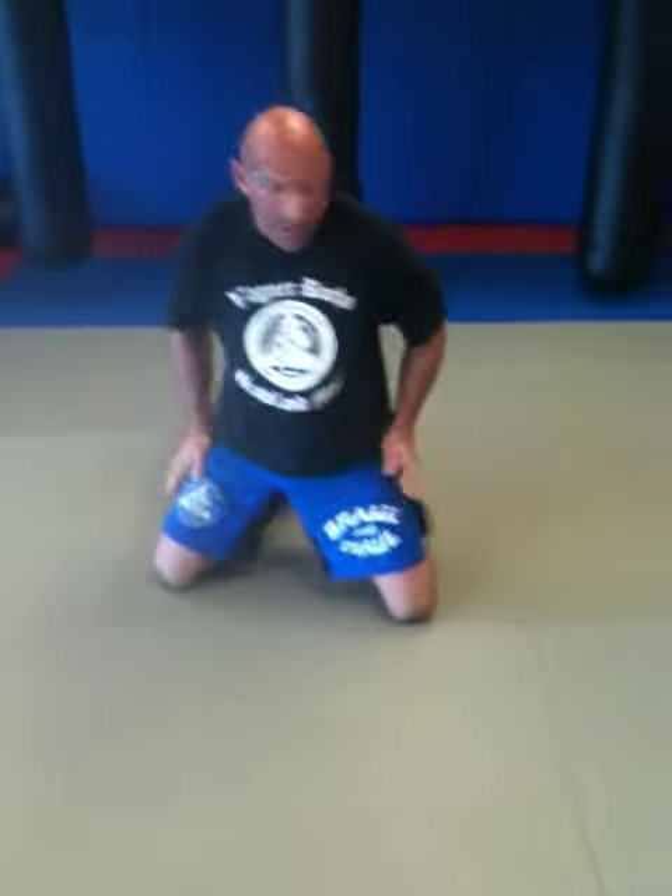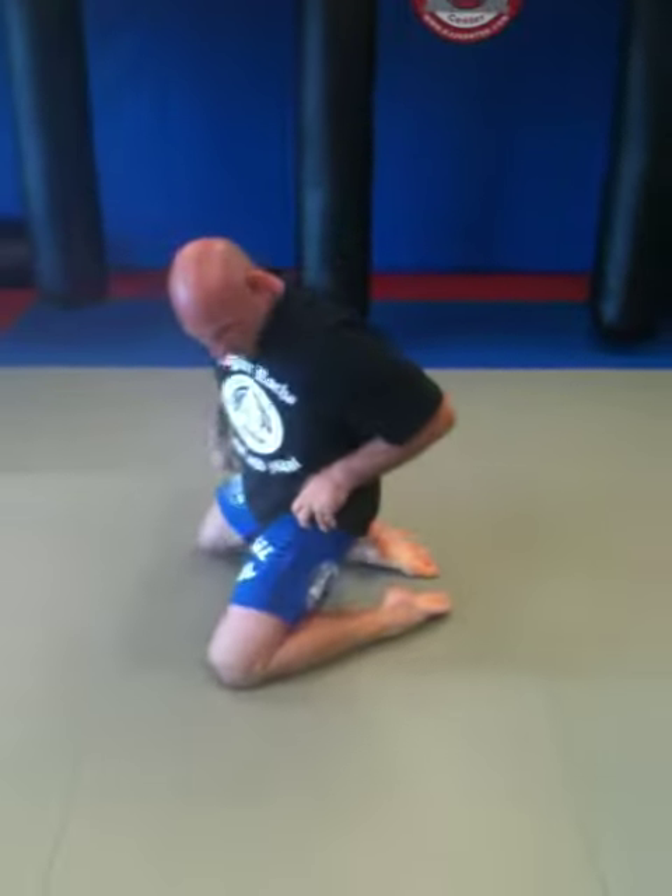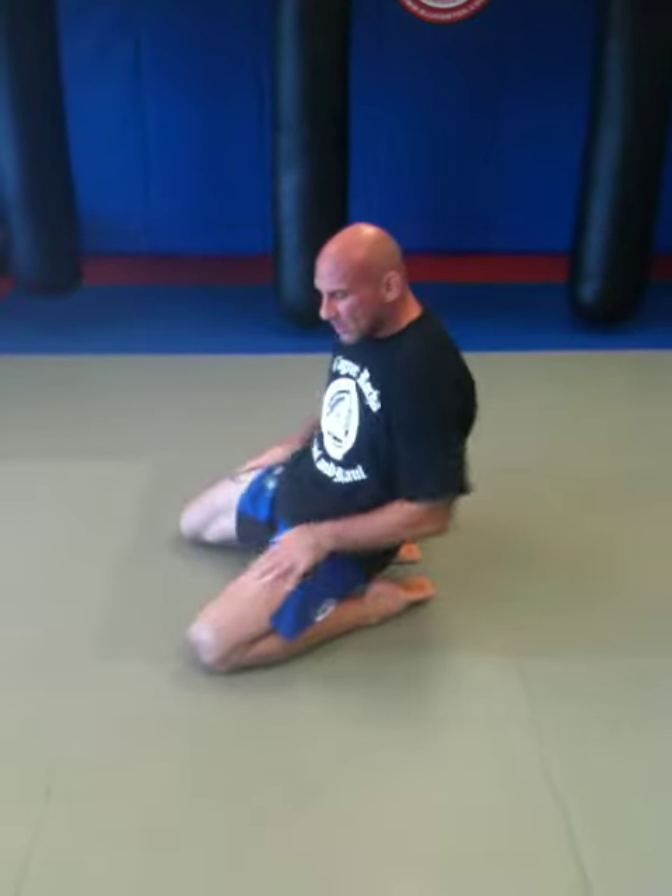Alright, Dr. Paul here. We're going to stretch out the lower part of the body now, and this is assuming that I just finished a run for about five minutes. I've got a little sweat going, and I usually like to start right here on my knees. I'll turn sideways — I like to sit on my heels and get some quad stretching going on here.